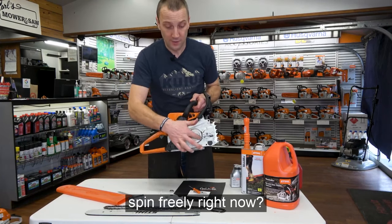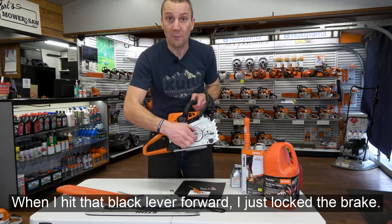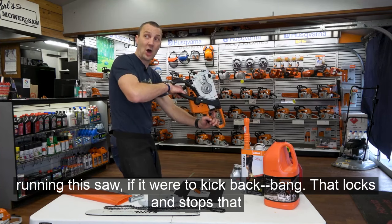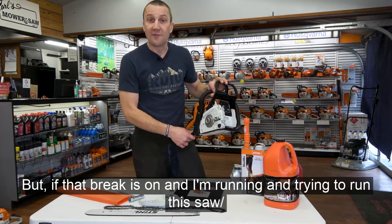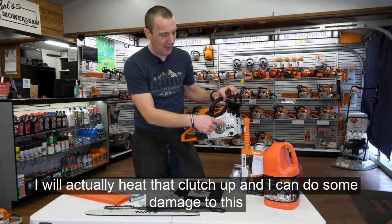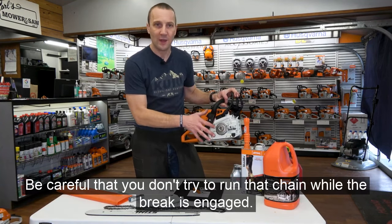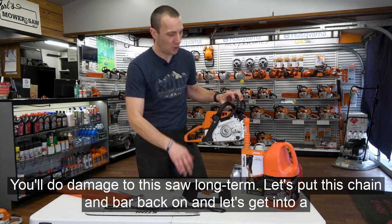Let's point out the brake. See how the chain can spin freely? When I hit that black lever forward, I've just locked the brake — now that chain can't spin. That's a safety device: when running this saw, if it were to kick back, that locks and stops the chain immediately. But if that brake is on and I'm trying to throttle up, I will heat that clutch up and do damage to this housing. Don't try to run that chain when the brake is engaged.